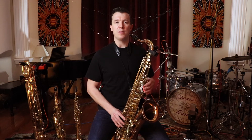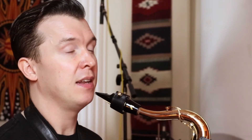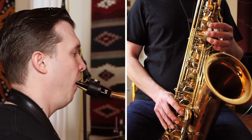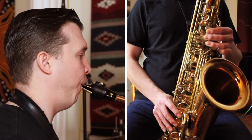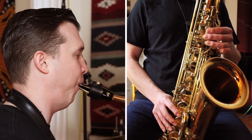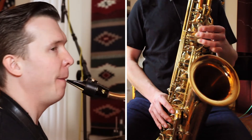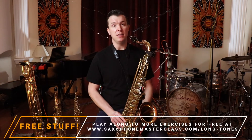So this is one approach to playing the long tone. Let's start with G again and do it for eight seconds. And that's how you play a long tone on G.